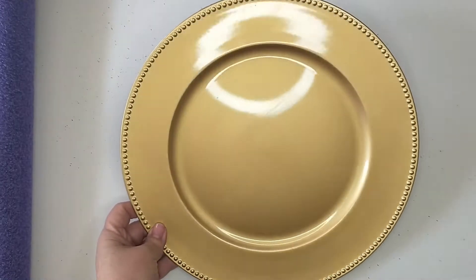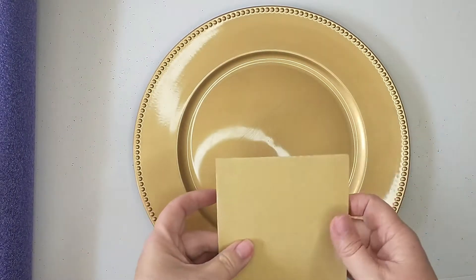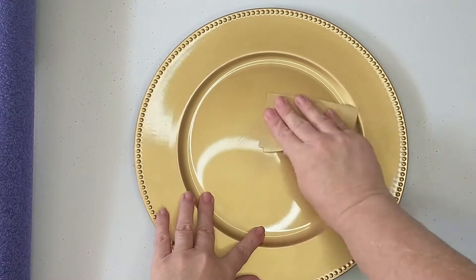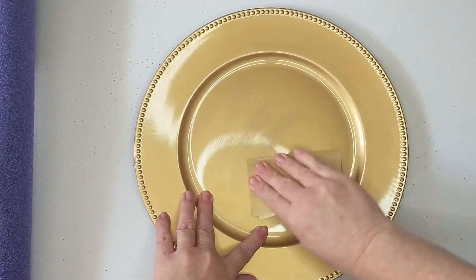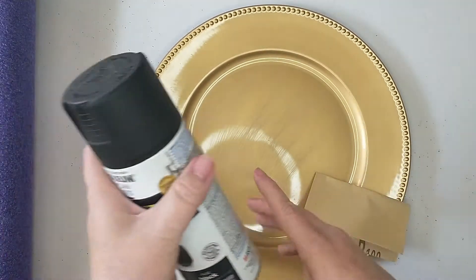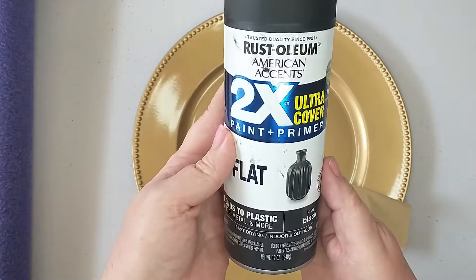I'm going to be taking the charger plate and a piece of sandpaper and I'm just going to be scuffing it up really good all over. Then as soon as I get done getting this all scuffed up, I will be taking the charger plate outside and I'm going to give it a couple of coats of this Rust-Oleum flat paint in the color black.